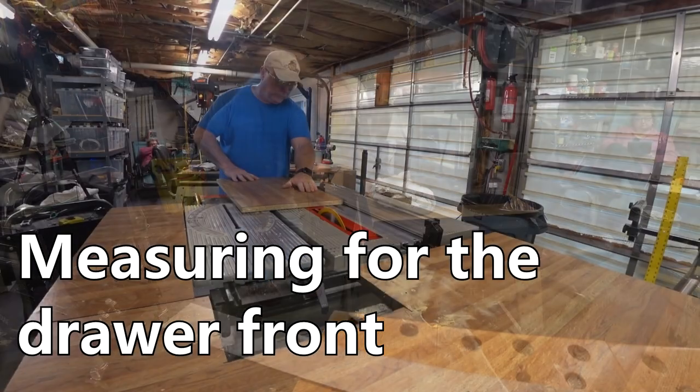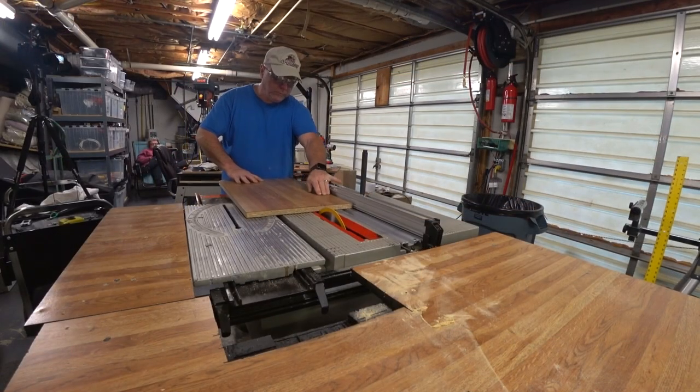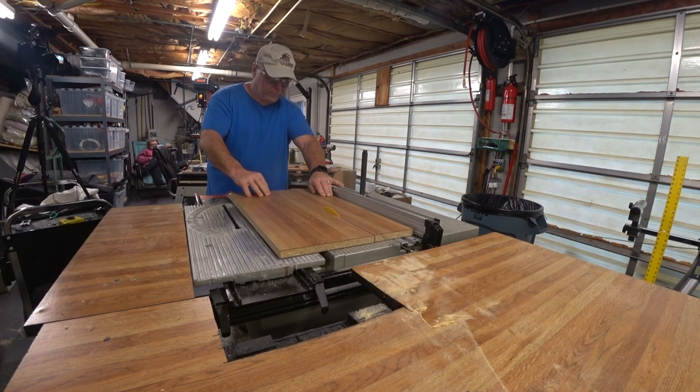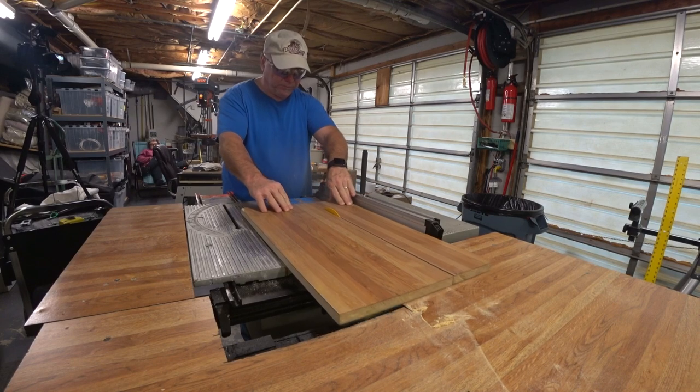Back to these elevator panels for the front. The piece I used has several screw holes in it and cut lines drawn in it and all kinds of stuff. But it's free and, you know, it cleans up nice.